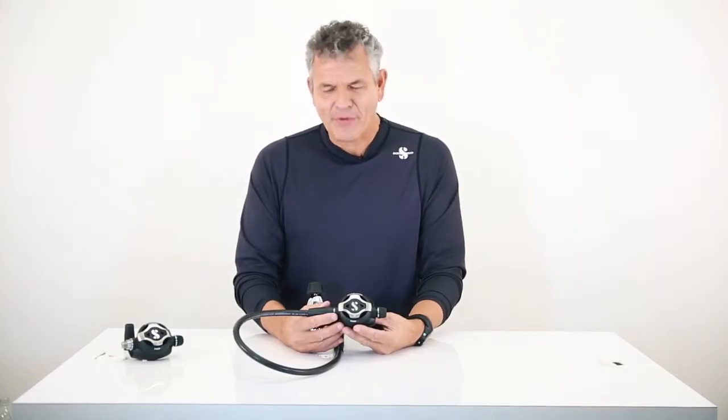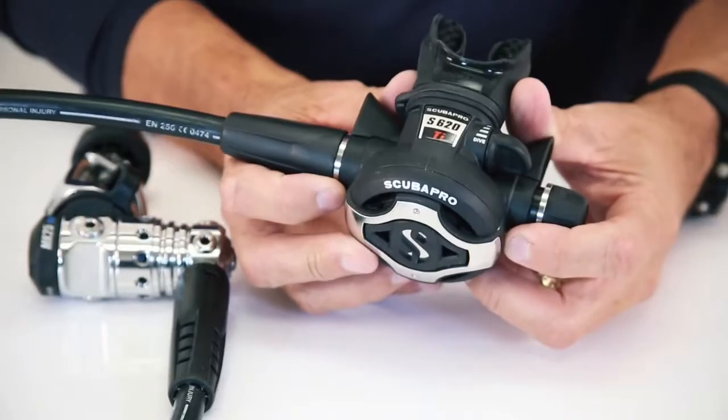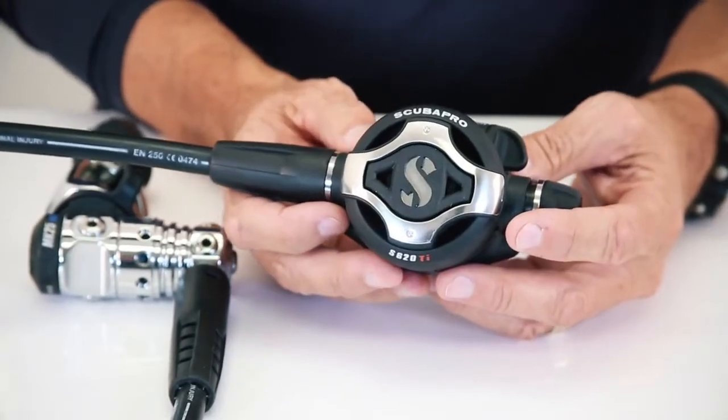Hello there, Rene Dupre with ScubaPro. Today we're going to take a look at our new S620Ti ScubaPro second stage.